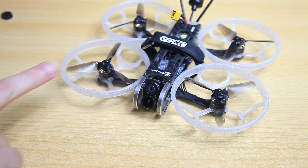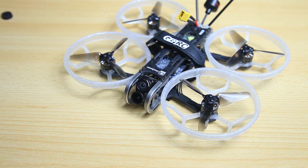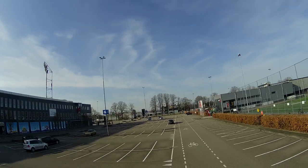I've had this quadcopter for a couple of months and I've done a lot of flying with it. Therefore it's time to do a long-term review, which is this video. Let me cut to an onboard recording straight away so you can see what it records.